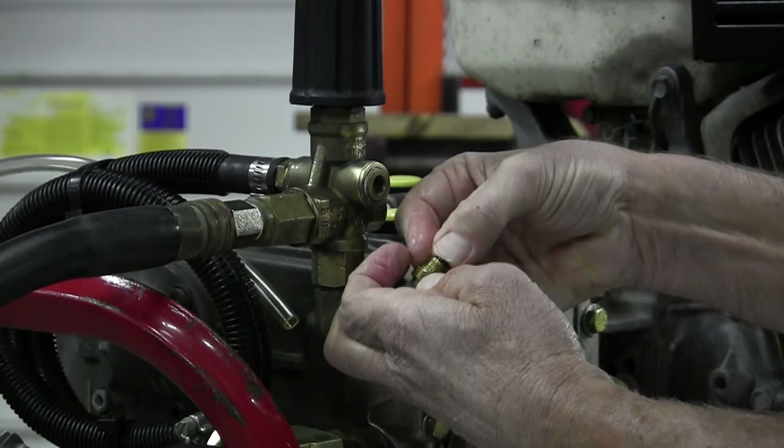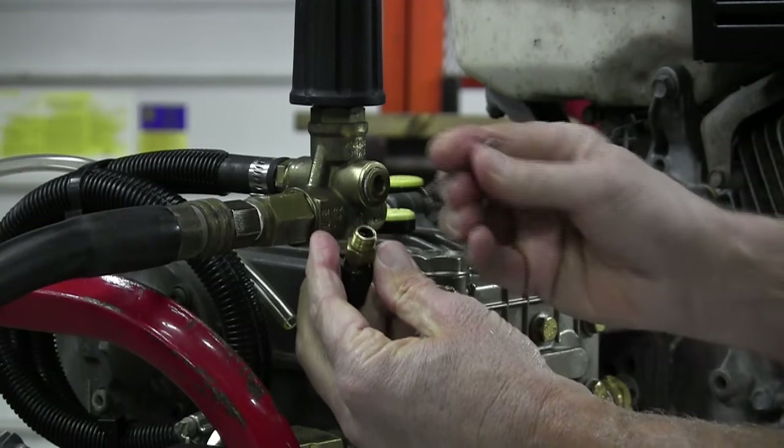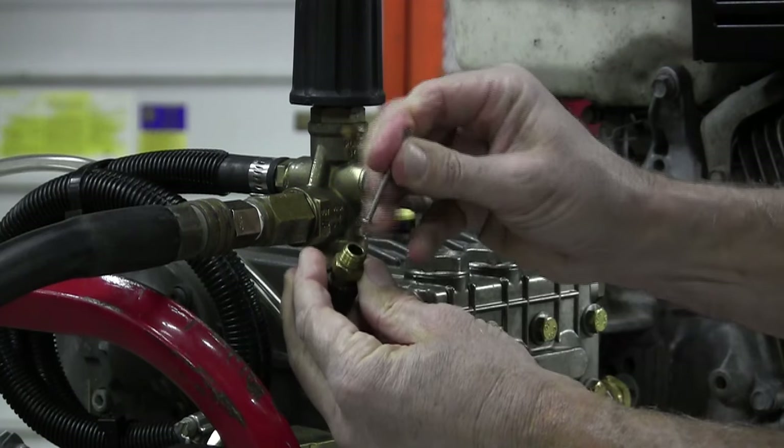Insert the O-ring into the bore of the soap shutoff. The head of a six-penny or eight-penny nail works well for pushing and installing the O-ring into the bore.